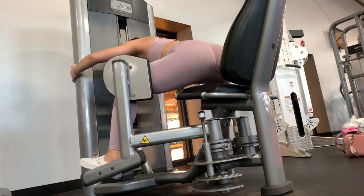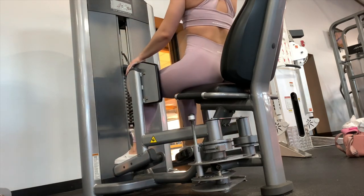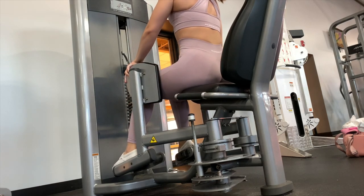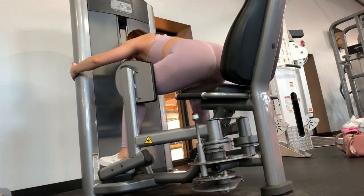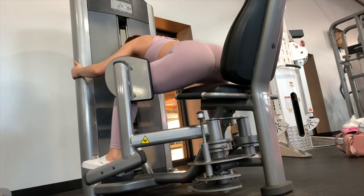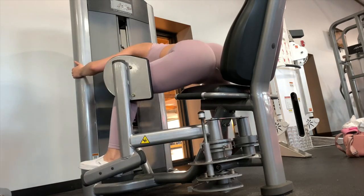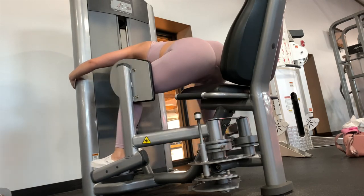I do this drop set twice, and sometimes three times if I'm feeling strong, but mostly twice. My glutes are on fire after this and it's so hard to stand up. Drop sets are literally the best way to get a super nice pump and to really target and exhaust the muscle group you're working. Try this drop set out and you will thank me later.